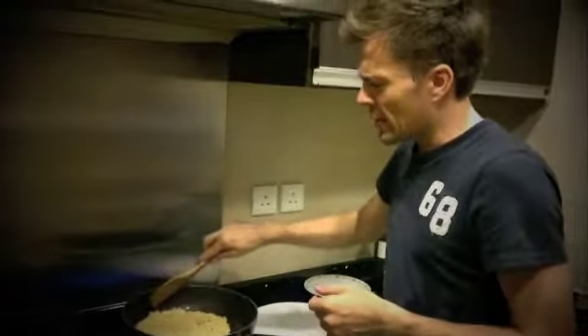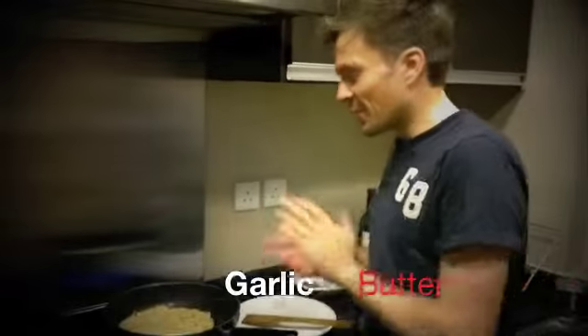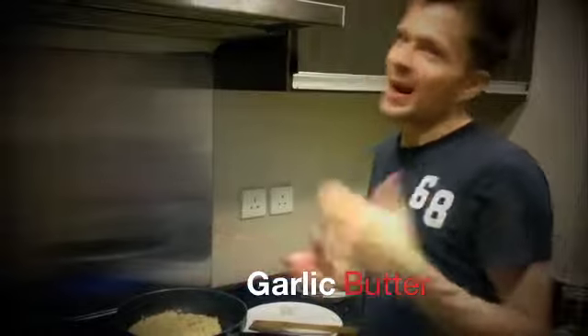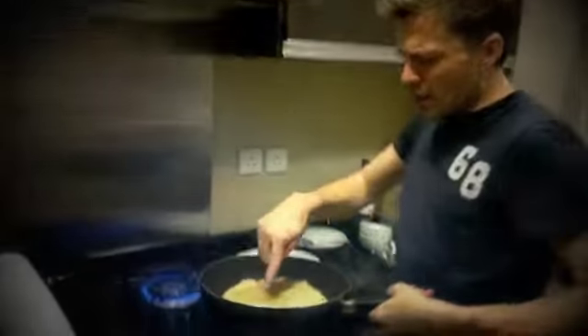Let me show you on a Sunday night what we are doing here — this is a rösti. The ingredients are grated potatoes, salt, pepper, garlic, and then a lot of butter. And now you can see on the outside the rösti is already cooking.